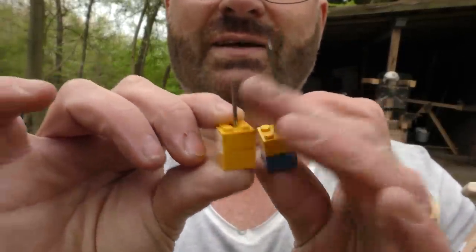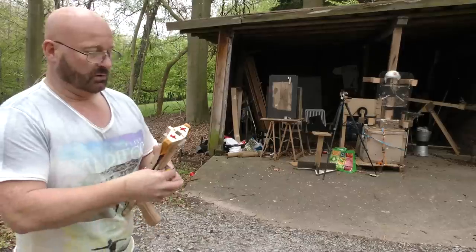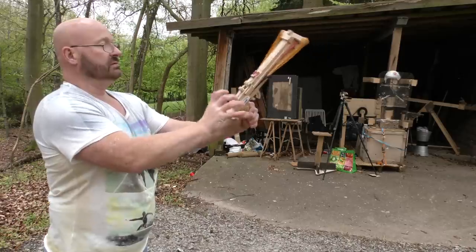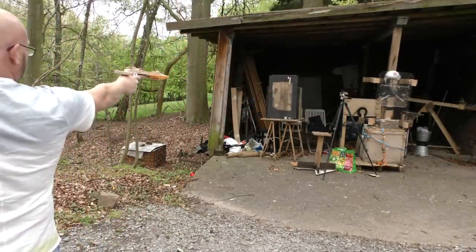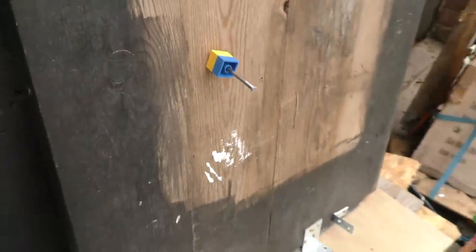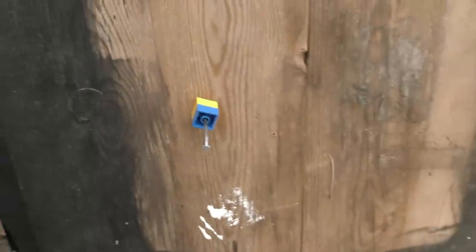But of course we can upsize it. We used a bigger nail and made this. Let's see if that one still flies straight. Same procedure — slide it in, cock the weapon. It works! It came in ramrod straight and really sticks into the wood. Wow, much more force than the tiny one.